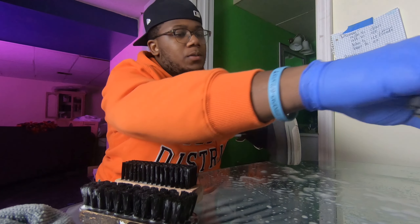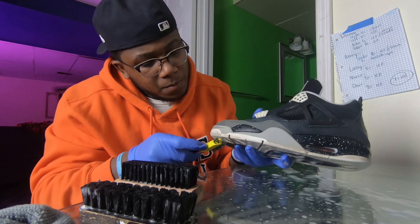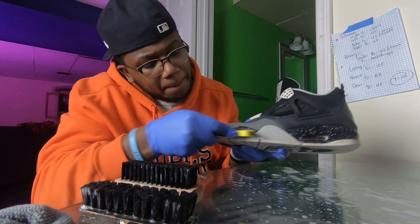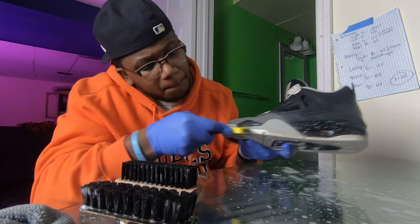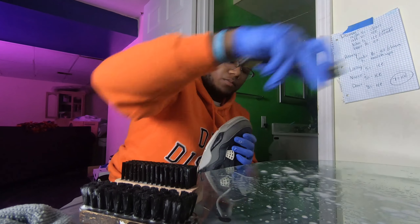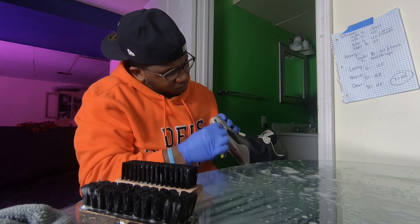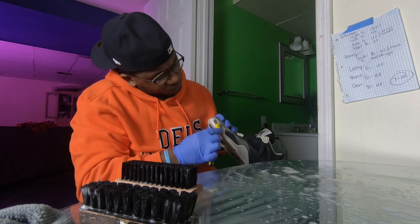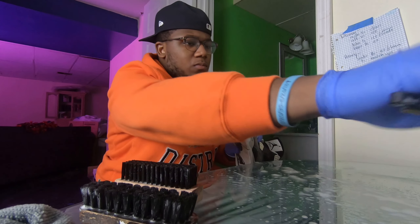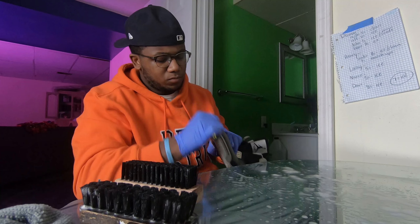So when it comes to the toe box and parts where it's dark and grimy — where you would normally have the icy sole — what I like to clean it off with first is a wire brush that you can just buy from a hardware store or Dollar General. It comes in like a three-pack usually: a silver one, a goldish color one, and a black one. I use the silver one to clean the toe boxes.